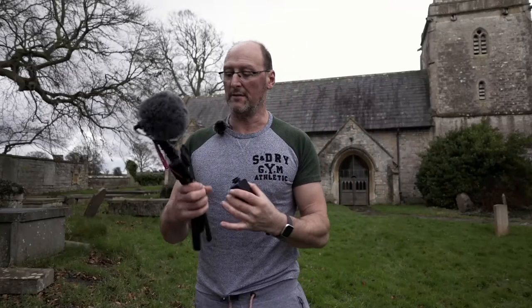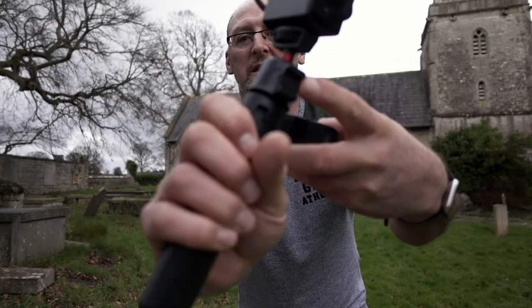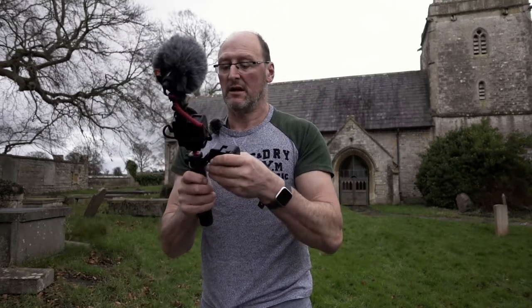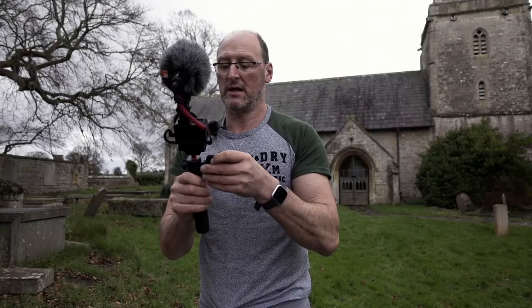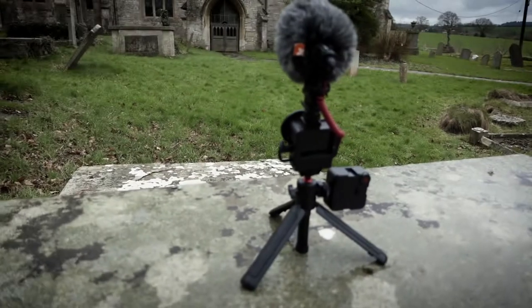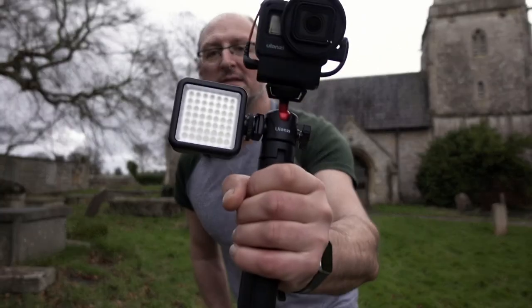One more thing I like about this is that there's a small port on the side there, so I can just plug in — I've got a new Lancy small LED light — I can just plug that straight in, like that.